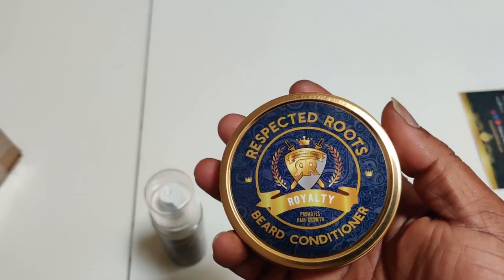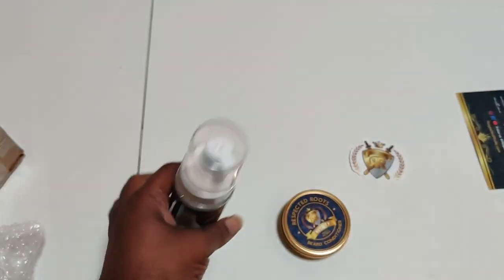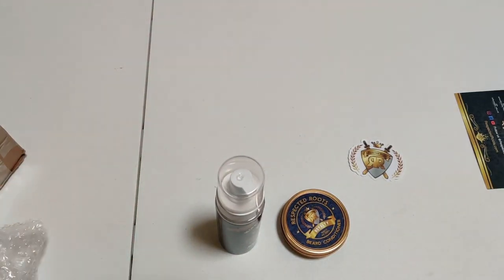Here we are — Respected Roots. The beard conditioner and the foaming coat wash with olive oil. Now if you're looking at this kit, you're thinking: wait a minute, it's a conditioner and a foaming coat wash — where's the beard balm, the beard butter, and the beard oil?